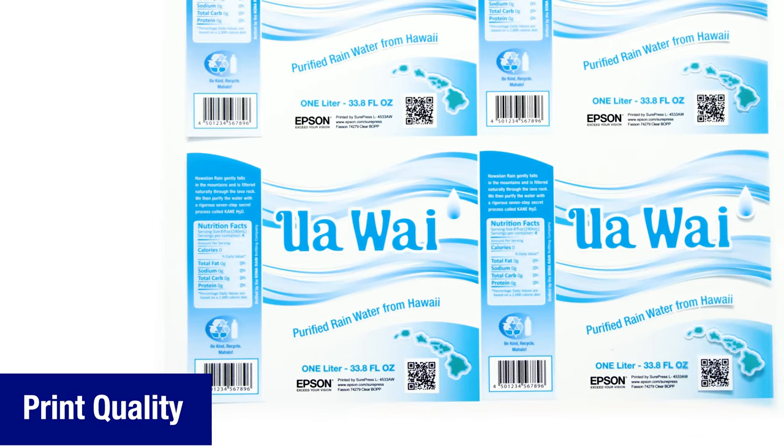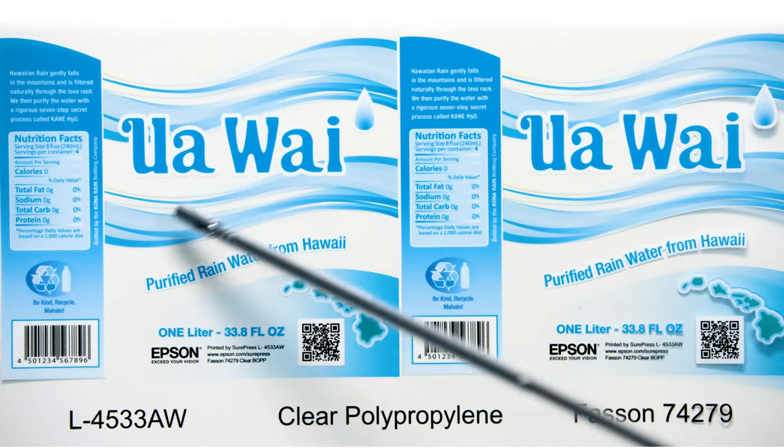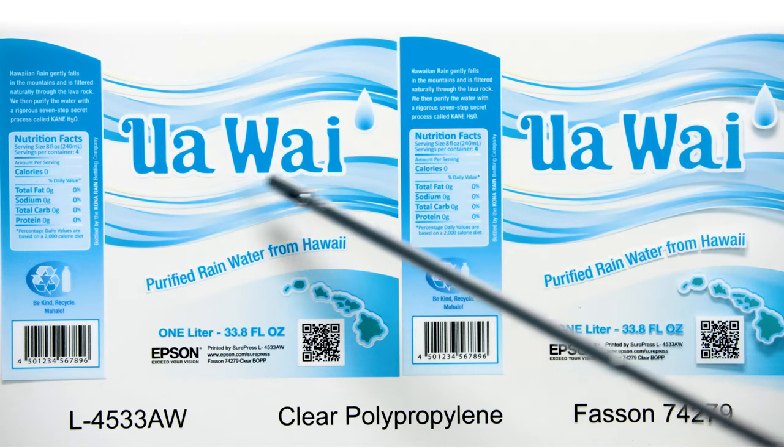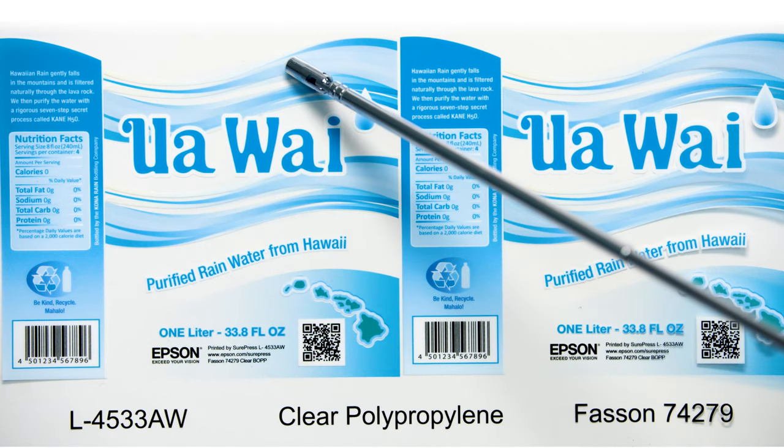I'd like to point out a few of the details relating to print quality. The blue and white waves show an example of a gradation of white ink. Towards the edge of the label we have minimal white ink, increasing smoothly as we approach the middle of the label.